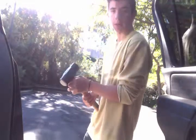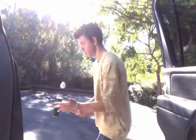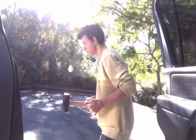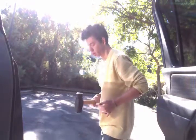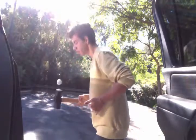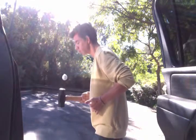Hey guys, so a quick little run with the six pound sledgehammer with my left hand and then my right hand. Hopefully I do well on the first try. Let's get started.